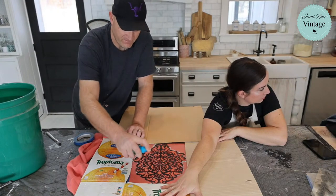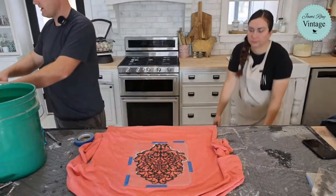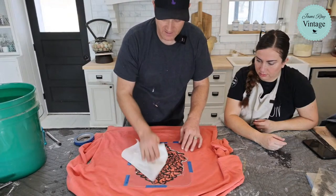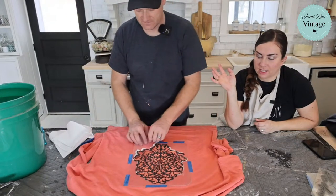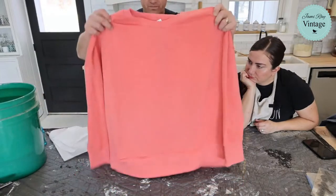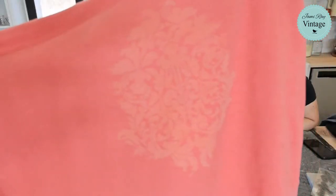That's enough bleach — now we pull the masking off. Very important: don't move your stencil yet. One tip we learned from channel members: I was pulling the stencil off and bleach was still sitting on top that hadn't soaked in, and it ran all over the design. If it doesn't come out super crisp, that's okay — we can stencil over the top of it. Let it sit for a minute before neutralizing so you can watch the bleach do its work.